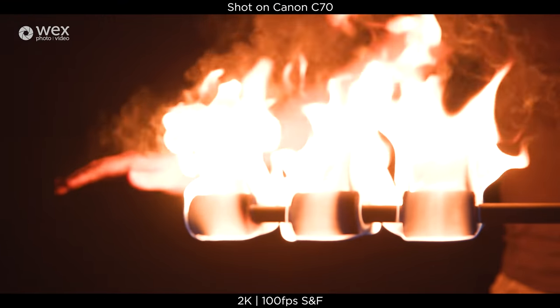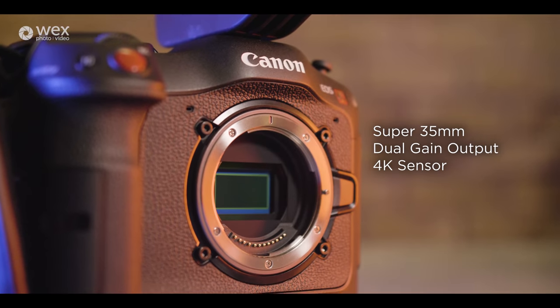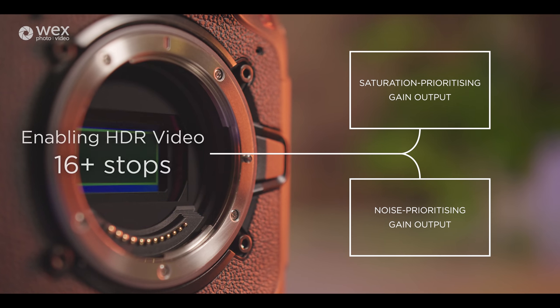Similar to the C300 Mark III, the C70 will also feature the dual-gain output Super 35 4K sensor. The way the dual-gain output element works is that it basically samples every pixel it sees twice — one prioritising the saturation levels and the other prioritising the noise levels — and then combines those two sampled versions together, enabling low-noise HDR video.